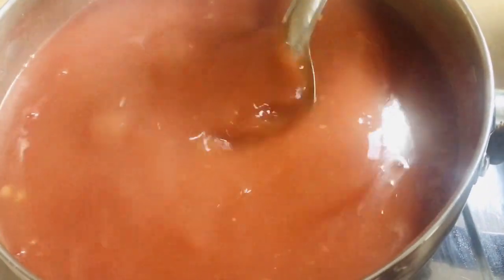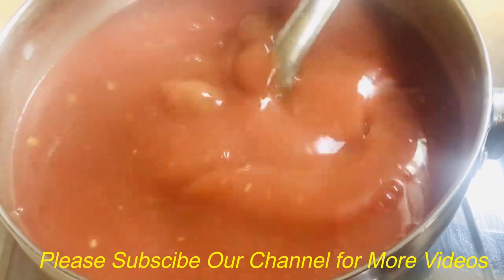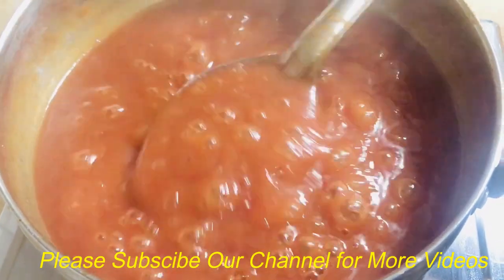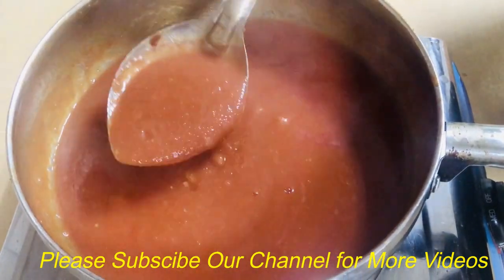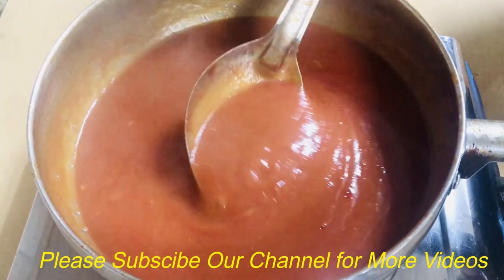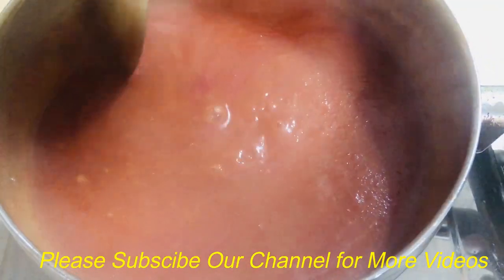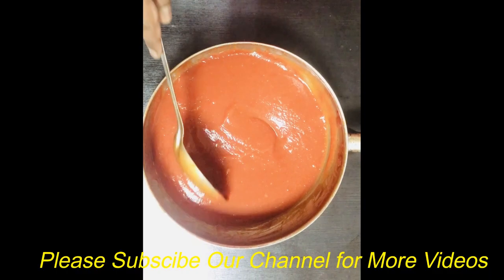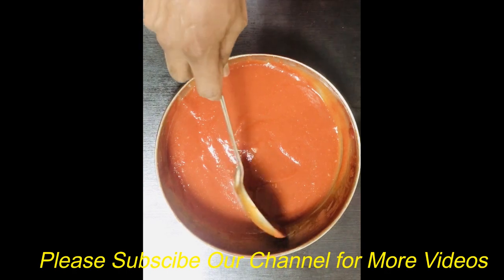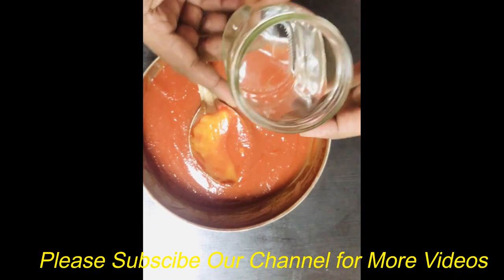We will add the ketchup to the paste. The ketchup is very thick. We have to cook on a medium to low flame. Ketchup is ready.